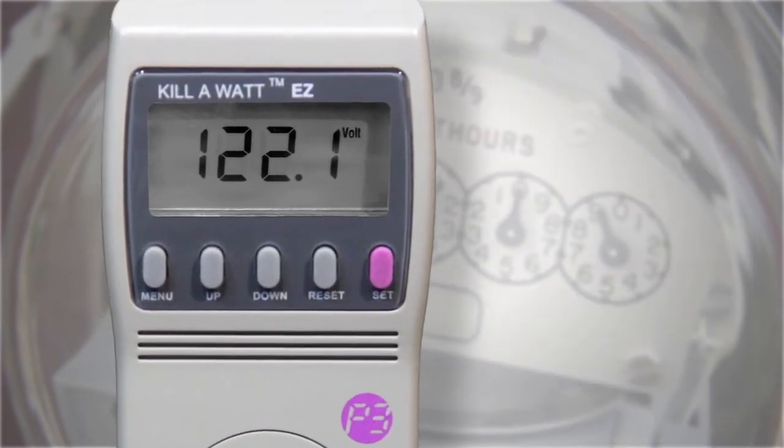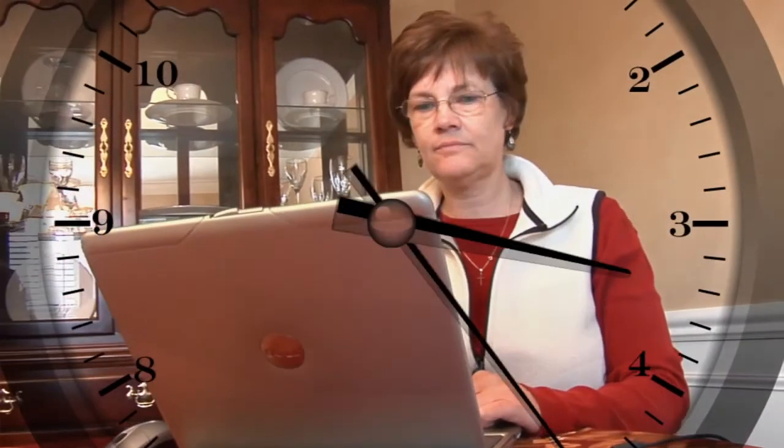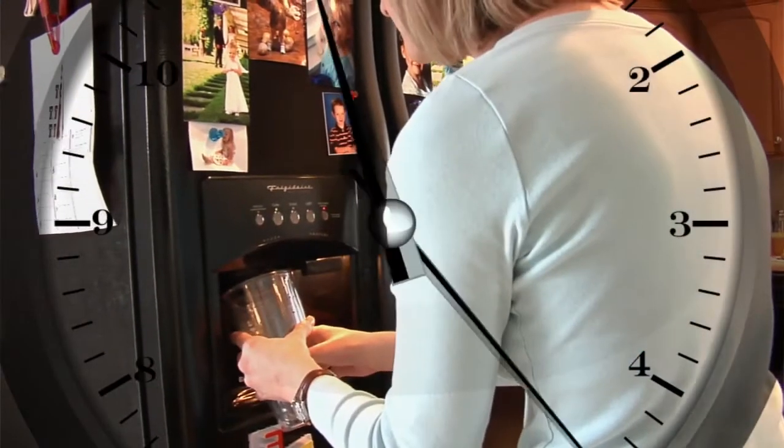Now leave the appliance plugged into the Kill A Watt meter. You can usually get an accurate reading from small appliances and electronic devices in 24 hours.